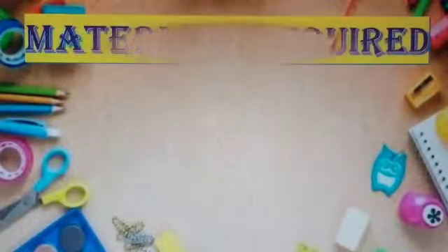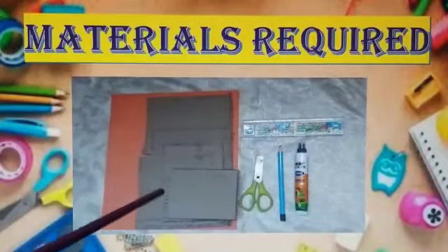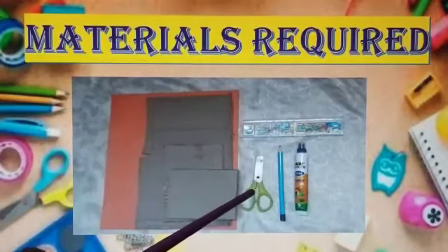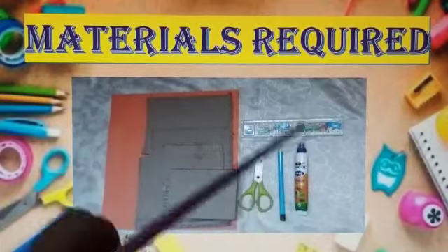We will see the required materials. The required materials are: Color A4 sheet, Cardboard, A pair of scissors, Pencil, Glue, and Ruler.